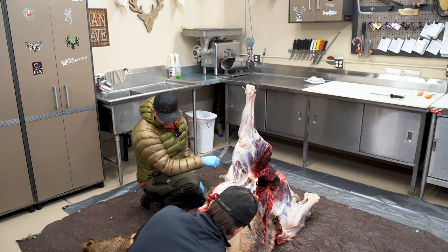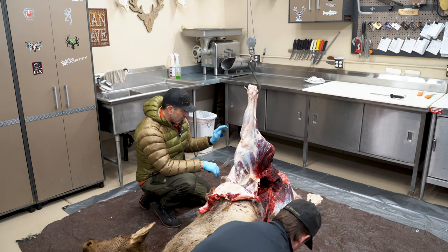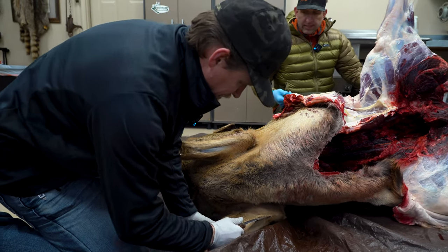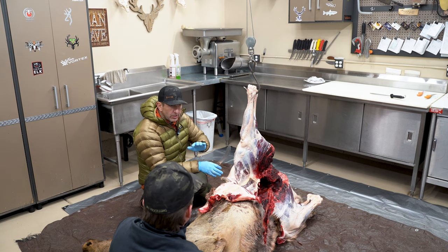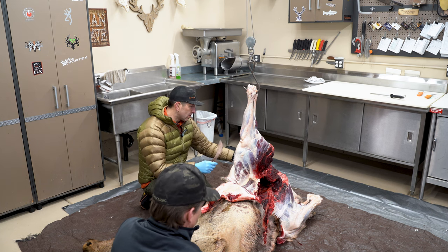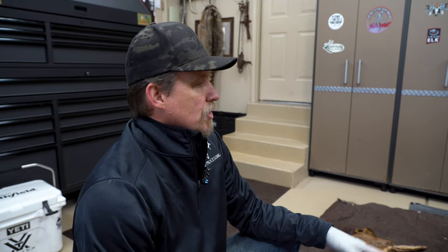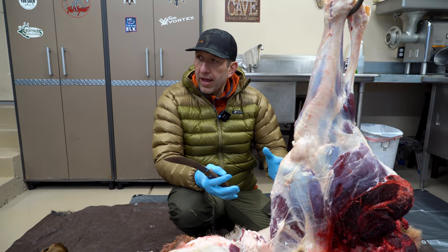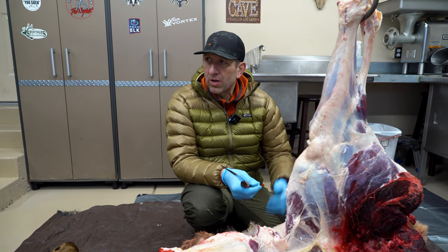Regarding water on meat — a simple answer is water harbors bacteria. It's good to keep it clean. When archery hunting with a cooler full of ice, let the water drain out. Jared suggests taking a plastic bag, placing the meat in it but leaving it open on top of the ice blocks. That way the meat doesn't contact the water, yet it can still air out.